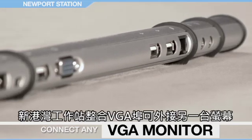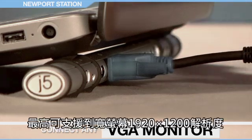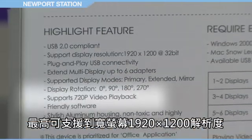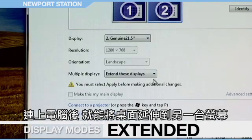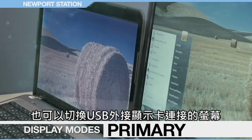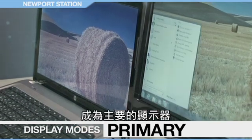The Newport Station features an integrated VGA port for an additional monitor, supporting up to 1920x1200 resolutions as well as widescreen resolutions. When hooked up, you can extend your onboard screen to another monitor, rotate the screen for a better view of long sheets and a vertical monitor, and you can choose to use the enabled monitor as your main display.